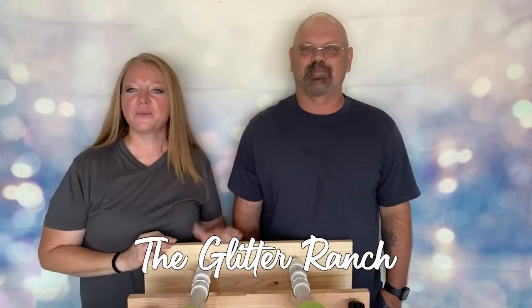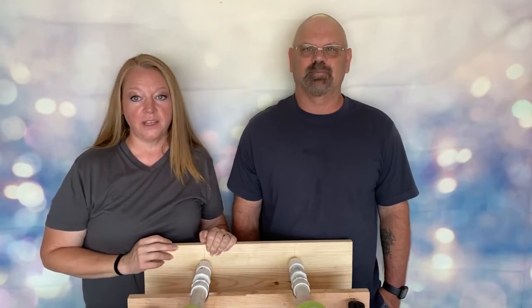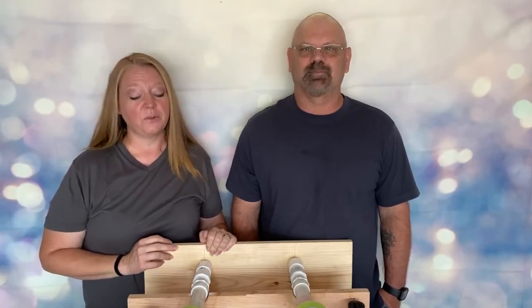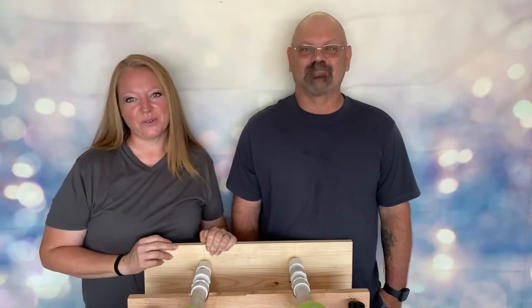Hey y'all, this is Becky and Chris with the Glitter Ranch, and we are going to epoxy some tumblers today. I'm going to teach them how to use the epoxy method and we're going to do a beach tumbler. Thank y'all for joining us.